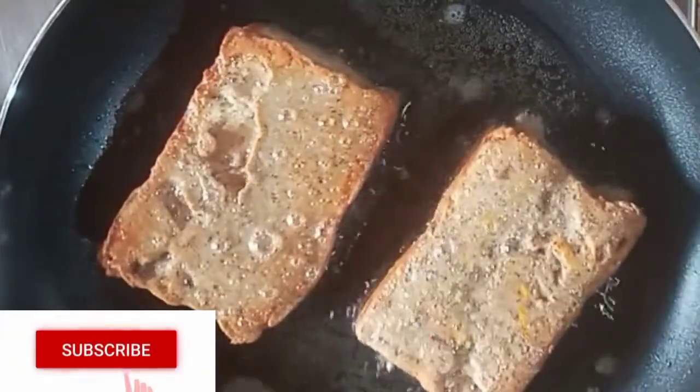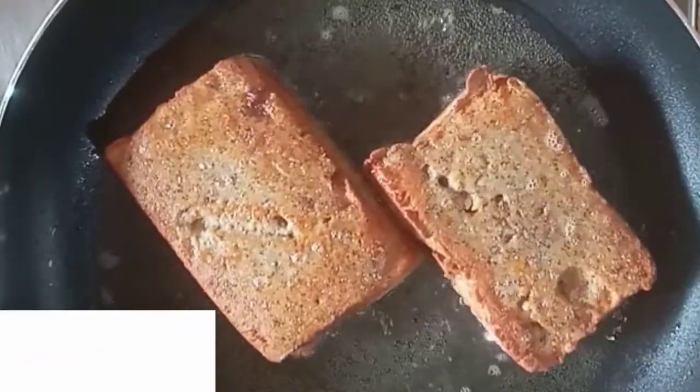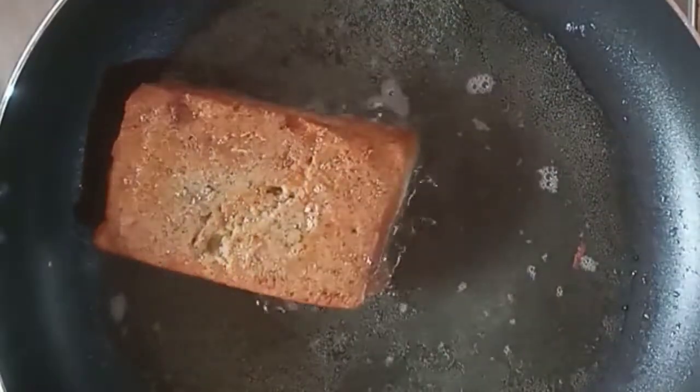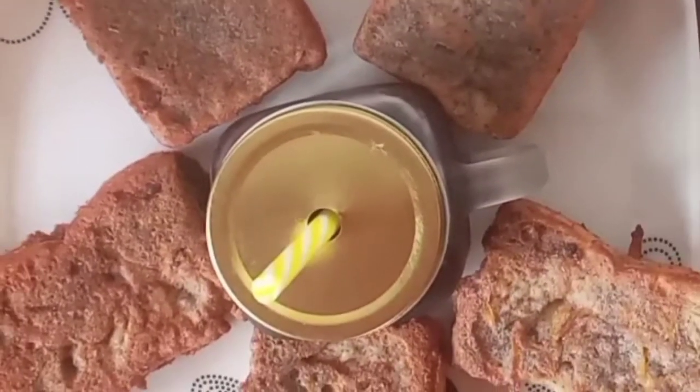A subtle reminder — those of you who have not turned on the notification bell, that tiny bell by the subscribe button, please do so to be notified every time I post a new video. My mixed legume akara toast is ready!